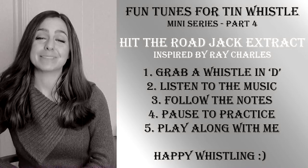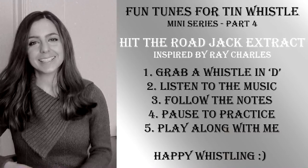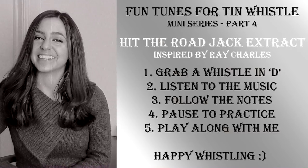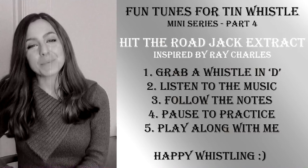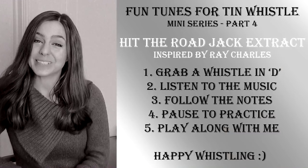Hi guys, Stephanie here, thank you so much for tuning in. To start off the new year I'm going to begin a mini series which is a selection of really fun upbeat non-traditional tin whistle songs. This is part four and today we're going to be playing an easy one — it's Hit The Road Jack, kind of a jazzy original. It's short but it's sweet and it is really good fun, so grab a whistle, follow the notes, listen to the music and play along with me. Happy whistling!